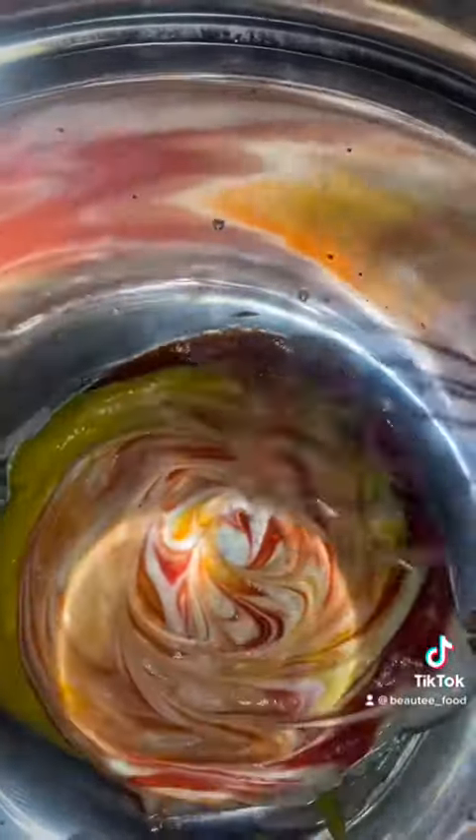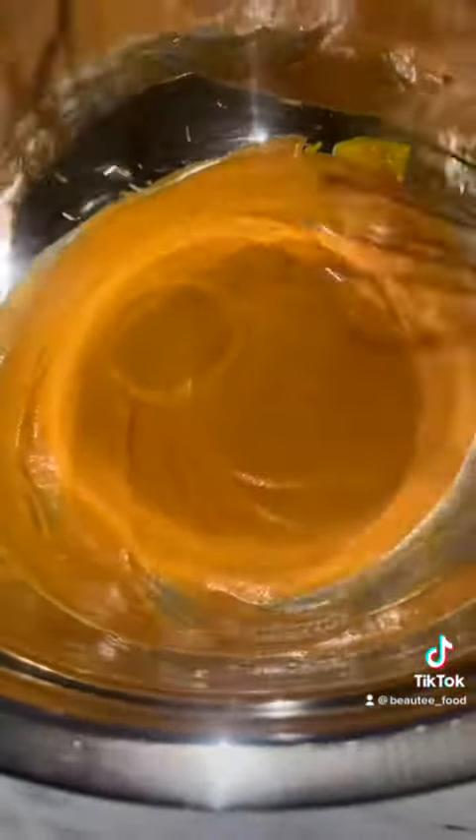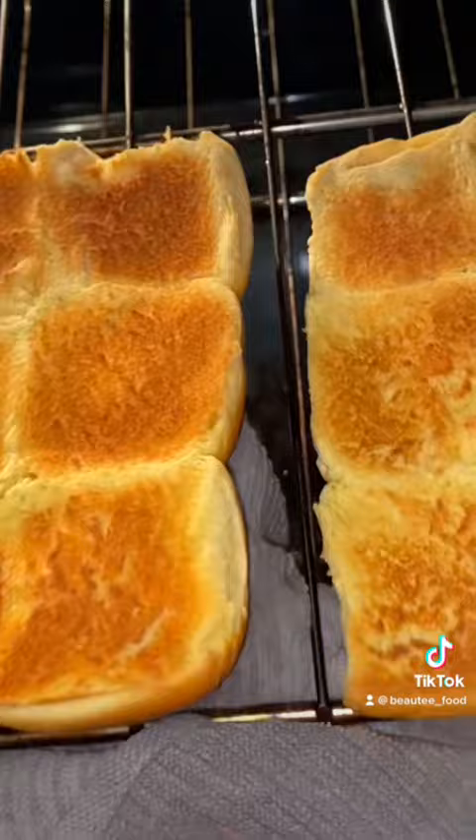Here I'm mixing up my sauce, which is just ketchup, mustard and mayonnaise, and a little bit of pickle juice. Stirred that up and then I toasted my buns.